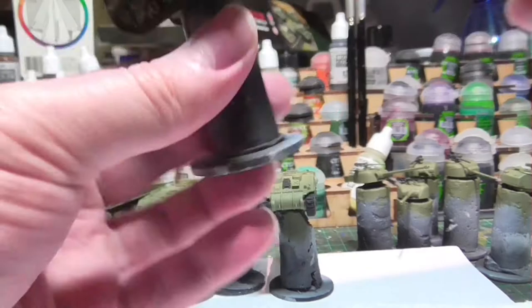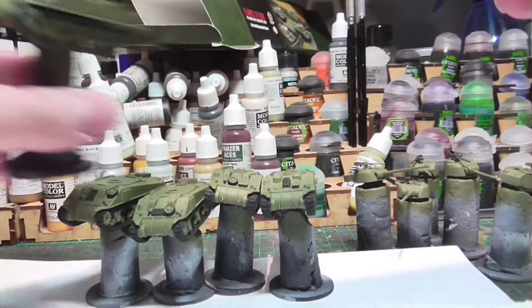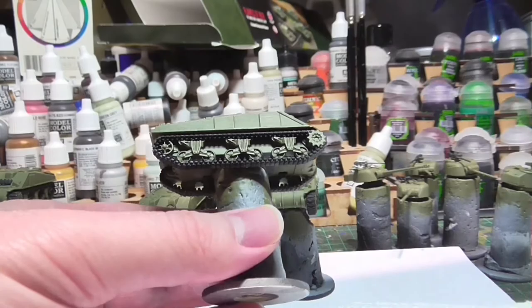Here I'm doing the track metallic highlights — sorry about the bad camera angles, as the project went on it got harder to remember to keep the camera in focus. Simply give it a dry brush of metallic and then go back with your base color to clean up any areas you didn't want highlighted, such as the bogeys on the running gear and the hull itself.